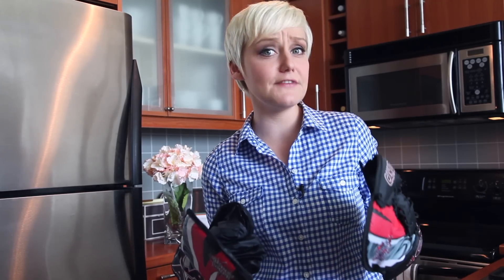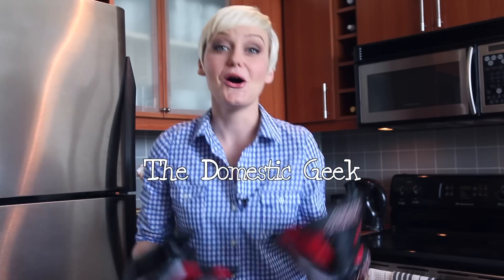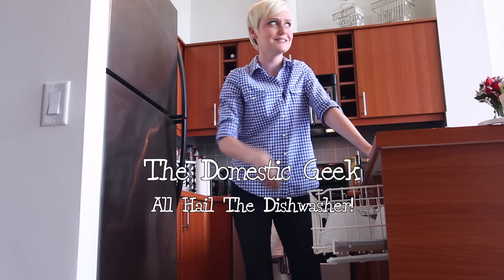Tired of your boyfriend's hockey gear leaving its signature stench in your front hallway? I'm going to show you how to solve this problem and more using the most amazing appliance in your house, your dishwasher. You might not know that your dishwasher is actually capable of so much more than dishes. I'm going to share the secrets of this untapped resource with you in just a second.